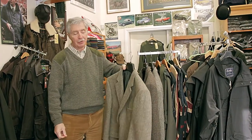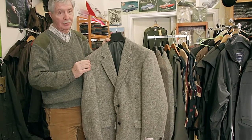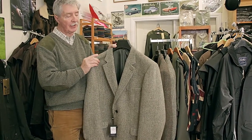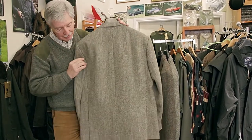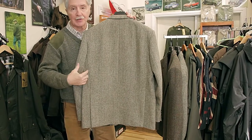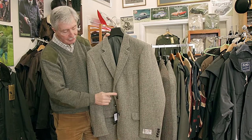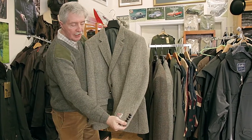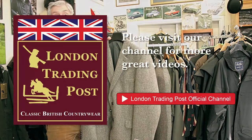We also stock men's Harris Tweeds. This is the olive herringbone. What makes our Harris Tweed a little bit different from what you might see elsewhere — instead of it being a straight cut, it isn't. You'll see at the back it's got lovely double vents, therefore it's got a tapered waist. It's got the button hole on it, two leather buttons, and four leather buttons on the cuff. Two pockets. Sizes 38 to 52.